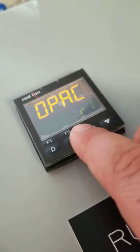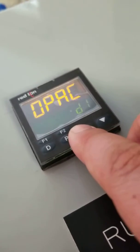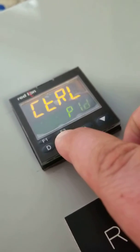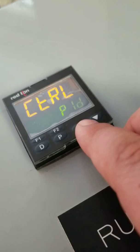Press the up arrow once until you see D1. Press P to acknowledge. On this control parameter, press the down arrow once.